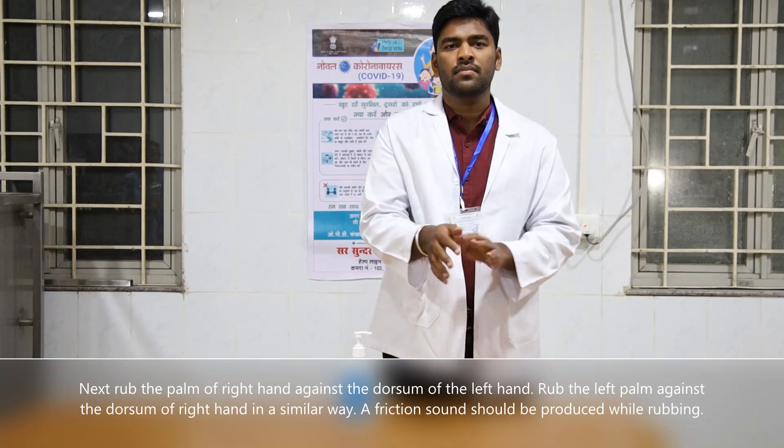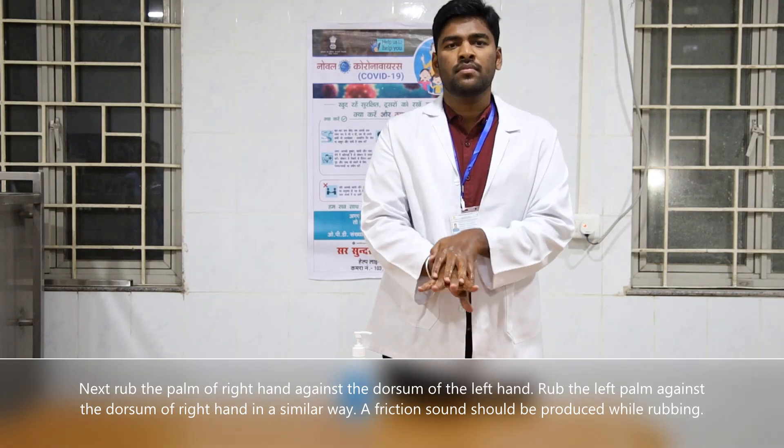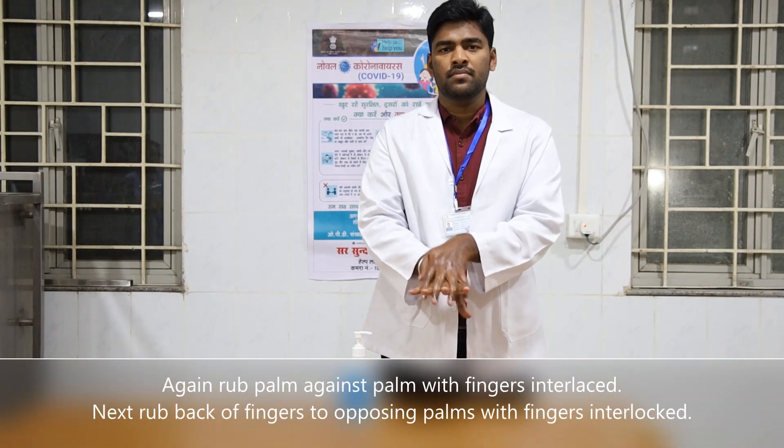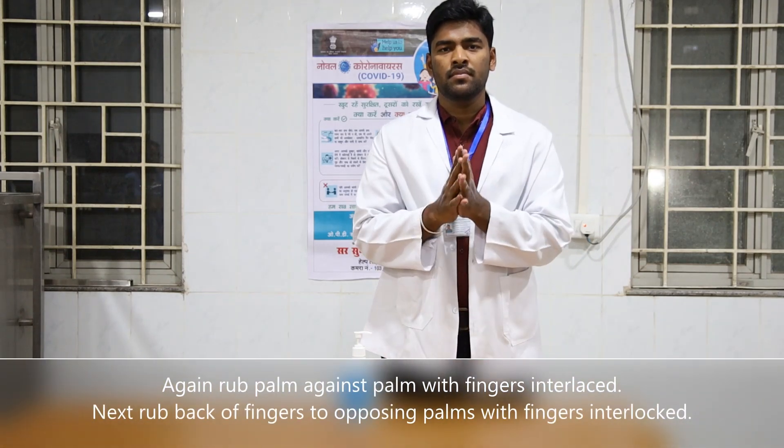Rub the left palm against the dorsum of the right hand in a similar way. A friction sound should be produced while rubbing. Again, rub palm against palm with fingers interlaced.